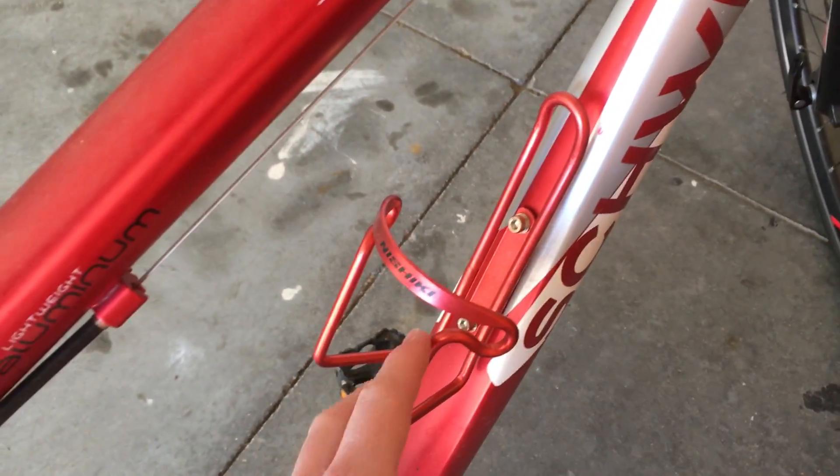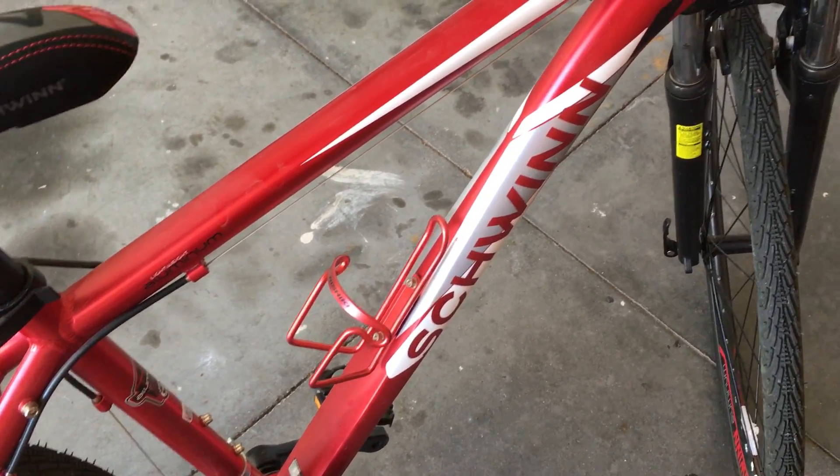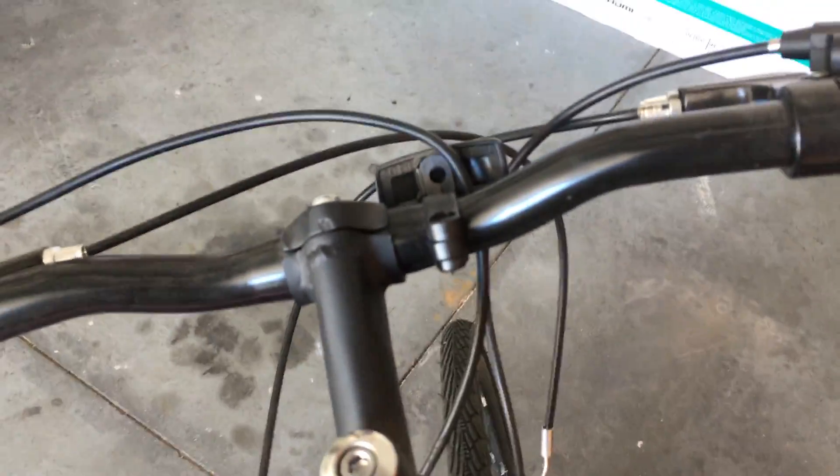It has a water bottle holder, and this material is nice. I really like it. The color is a really nice red — it shines really well. Got the shocks in the front.